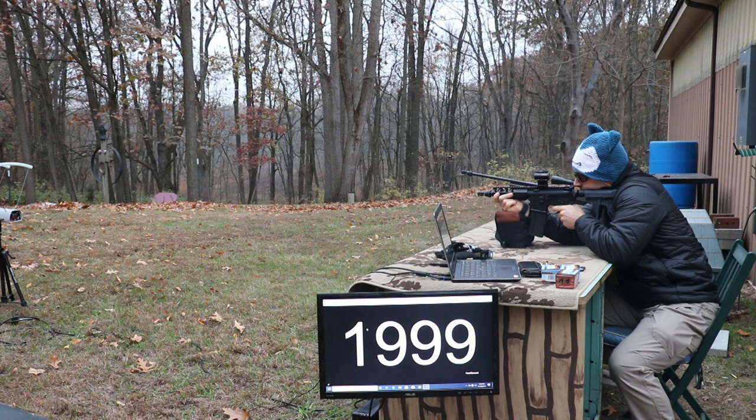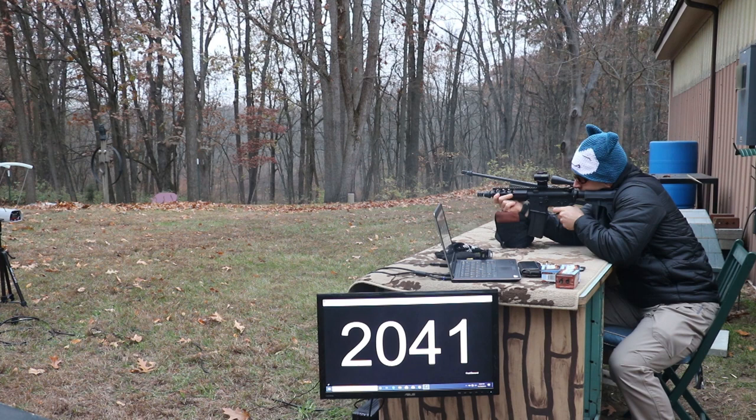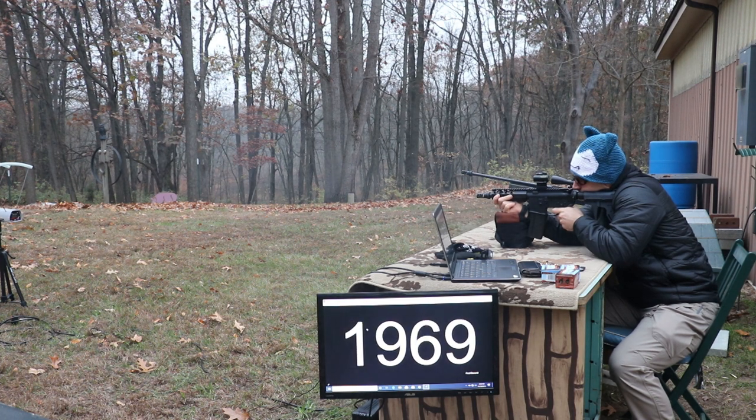7.5 inch upper chronograph readings: 1,999 — 2,041 — 2,023 — 2,044 — 2,118 — 2,069 — 2,002 — 2,005 — 1,996 — 2,026. All 10 rounds recorded.